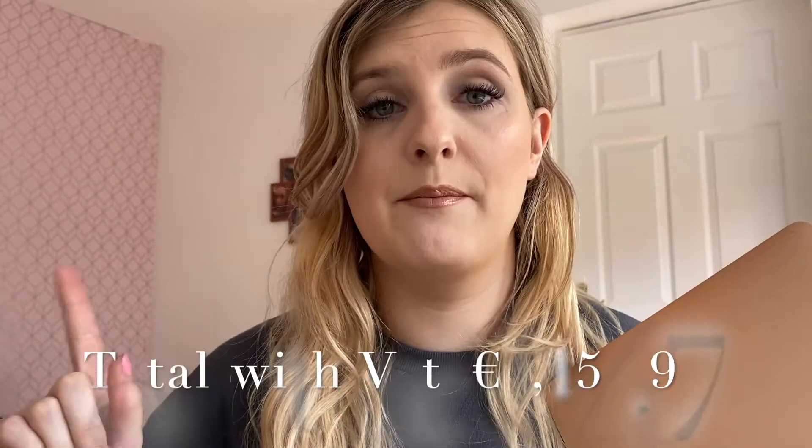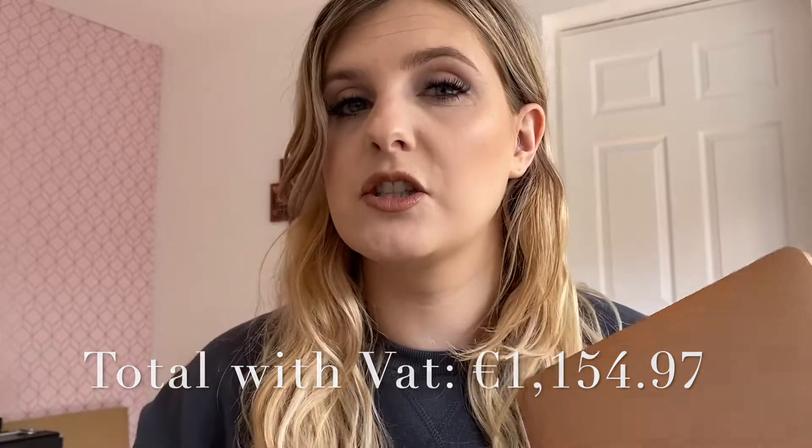I used the education discount, so I think this cost me about 1100 euro or so. I will have the total amount on the screen because I'm not entirely sure off the top of my head, but I think it was about 1100 euro and I got the gold one. If you haven't seen my unboxing of this, I will have it linked in the cards above, so definitely make sure you go and check that out.